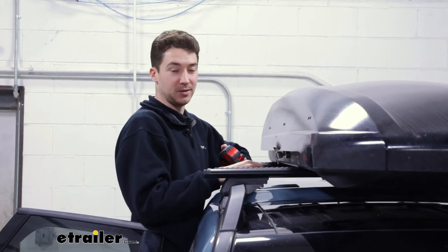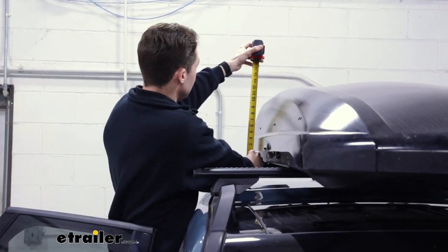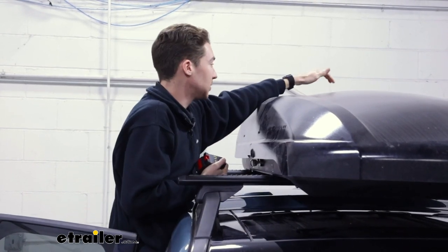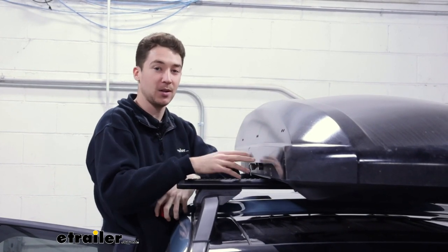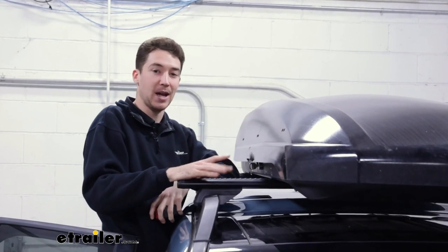This roof box is relatively low profile but you're still going to be adding something to the top of your vehicle. To see how high we're actually going to be adding on here, we measured and found about 12 and a half inches from the middle tallest point. So that's something to keep in mind as far as how this is going to live with your car — whether you're going to be able to clear things or store it in your garage.